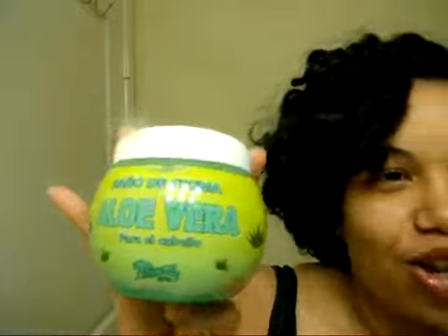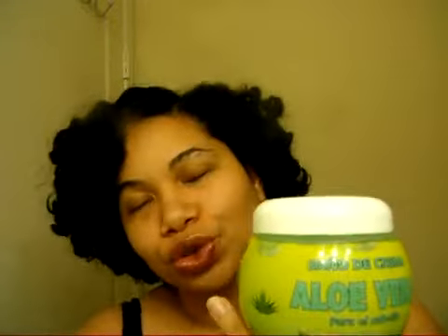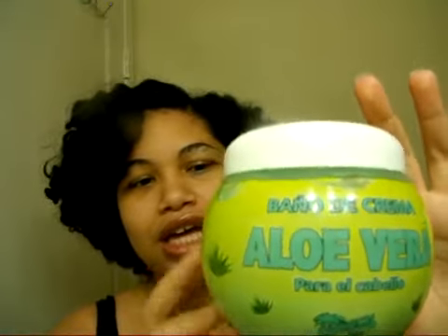I have a review today about the baño de crema de aloe vera. This product comes from Venezuela and I was using it when I was on vacation in Puerto Rico. I was using it in combination with Dominican shampoo, olive oil, and wheat protein. Here's what I have to say about it: on relaxed hair, it's okay — it has a greenish texture because it's aloe vera.